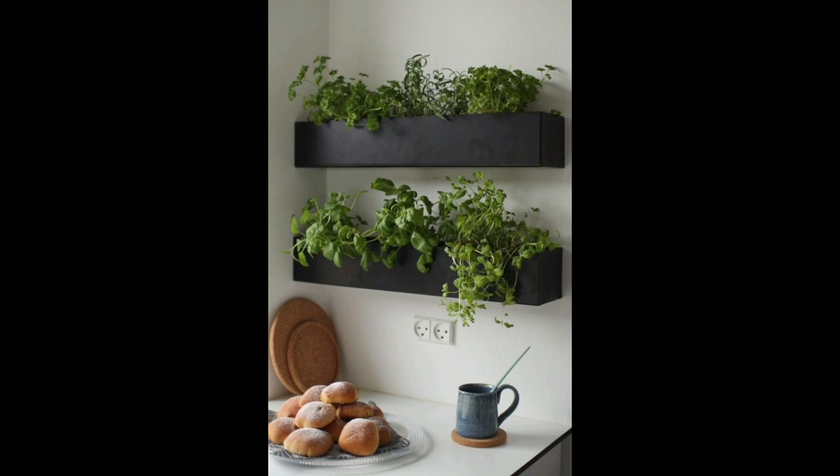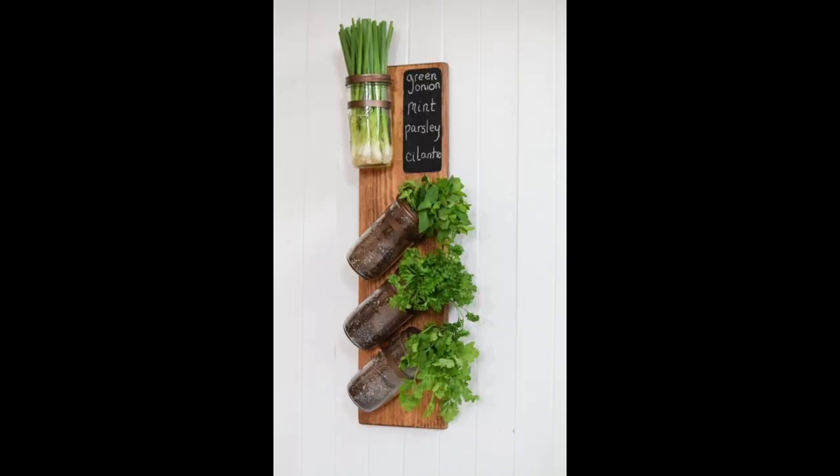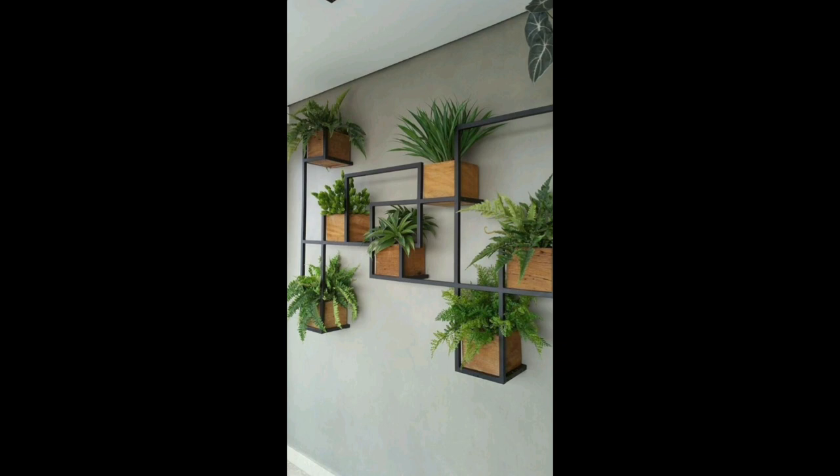These stackable indoor herb pots hold up to 50 herbs. They come with built-in drainage, allowing for a trickle-down self-watering design. This copper dryer is the perfect size for a windowsill herb garden.